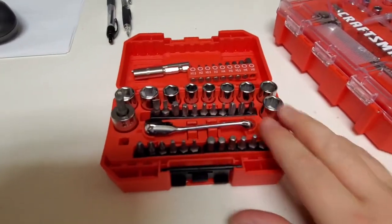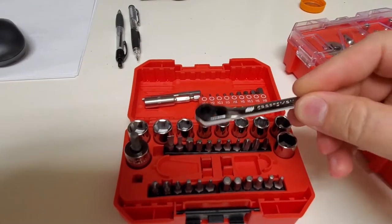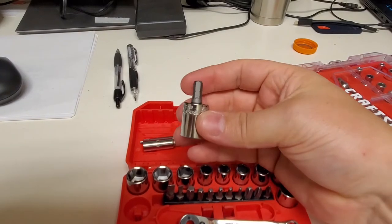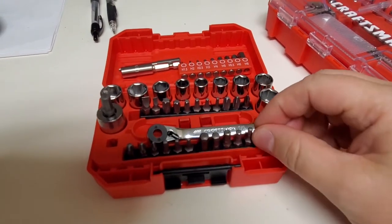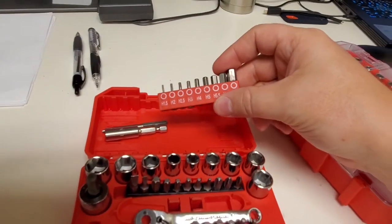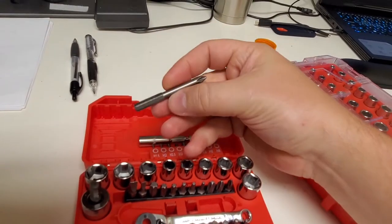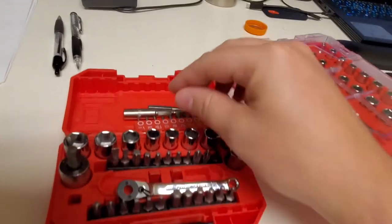The first kit I'm going to show you is a Craftsman 35-piece kit. It comes with a ratcheting wrench which has adapters that fit into sockets, and then you have bit sets that are included in the kit. I did add a metric bit set, an extension, and this number two Phillips that fits inside it.